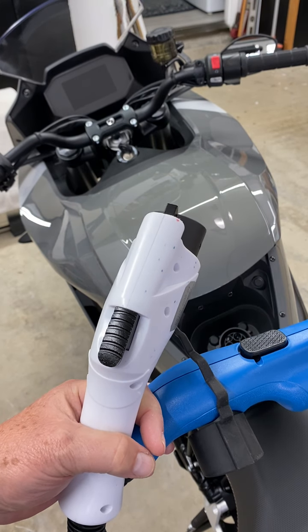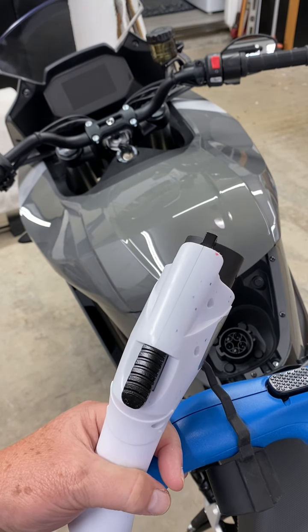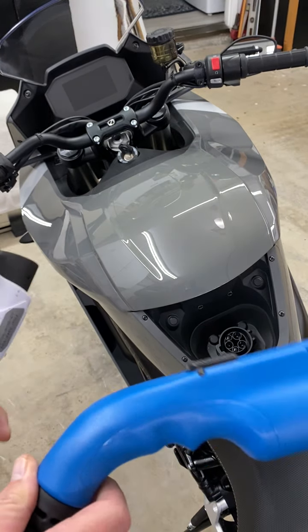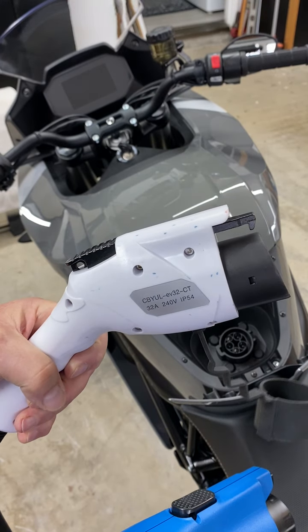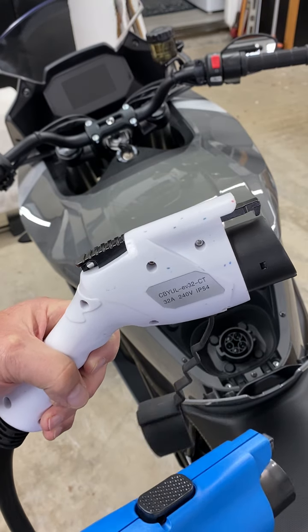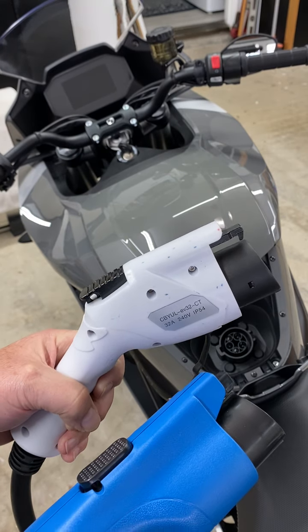This is my 2020 SRS — this is my second one, and I had an SRF that had this problem. The blue charger is the zero charger that can run on 110 or 220, and this white one is a MustArt 240-volt 32-amp charger plugged into an outlet with 240-amp breakers. It charges my electric car and this bike just fine if you do the right thing.